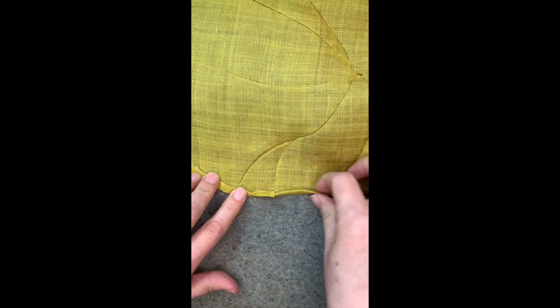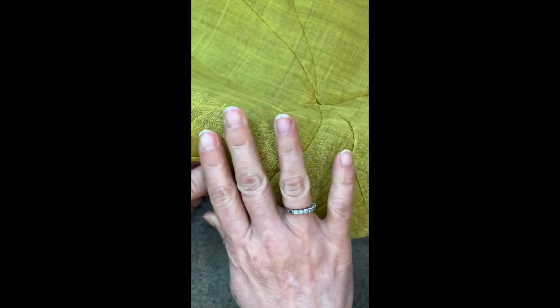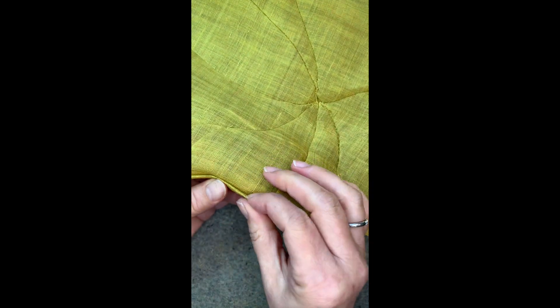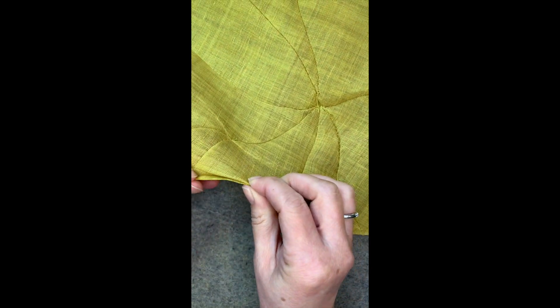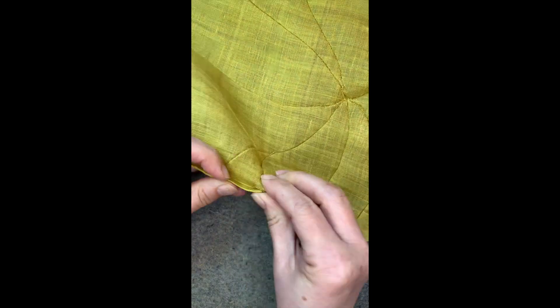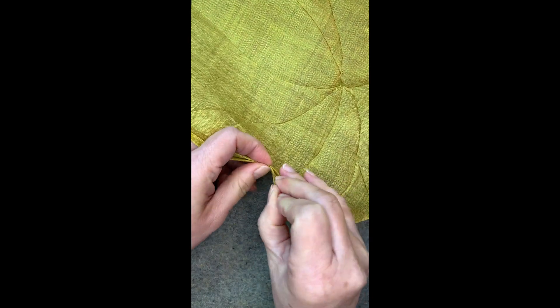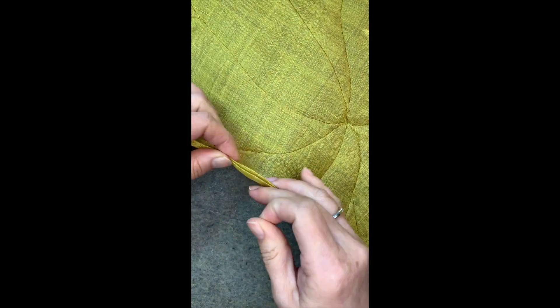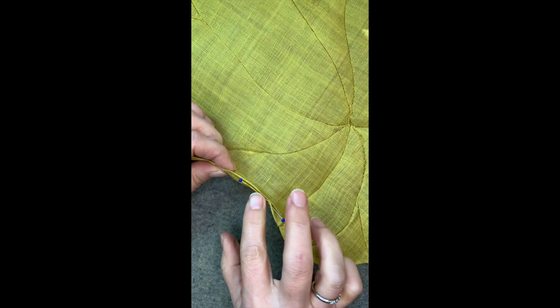So I fold it twice, quarter of an inch. After that, I will hold it like this and the body of my lotus leaf will go to the other side so I can fold one more line like this. Then I will put a couple of pins, and stitch these two lines together.